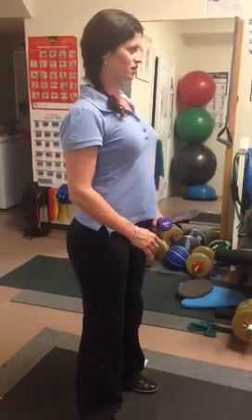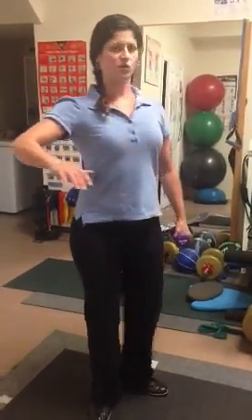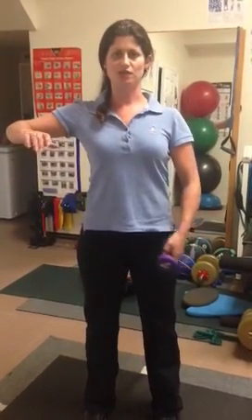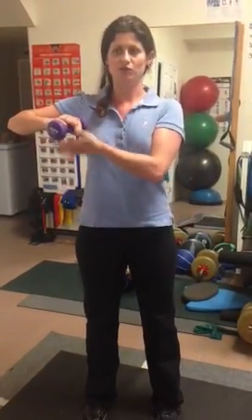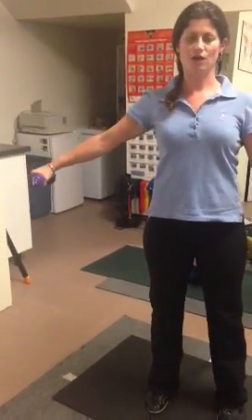Remember that when you set your shoulder blades back and down, they've got to stay there. So as I raise my elbow up, I don't want shoulder hiking to happen. Make sure that that elbow motion up raising into scaption does not allow the shoulder blade to move. Put the weight in, extend out, nice and slow and controlled on the way down.